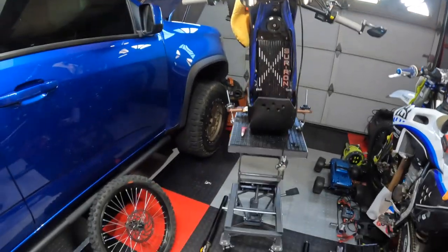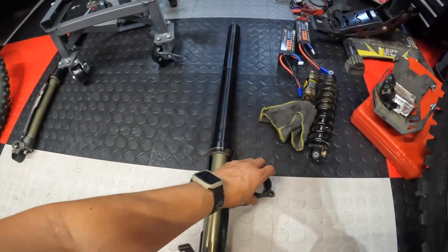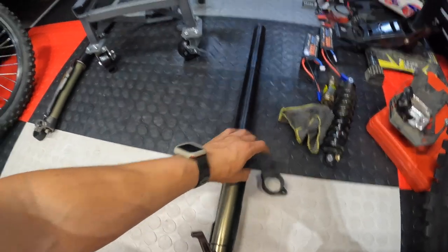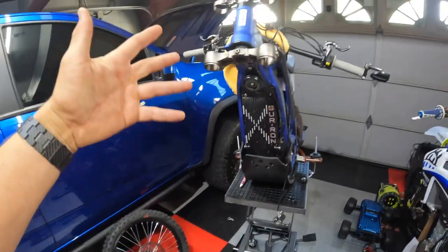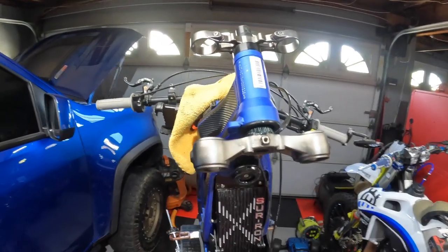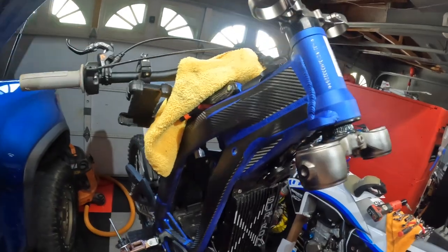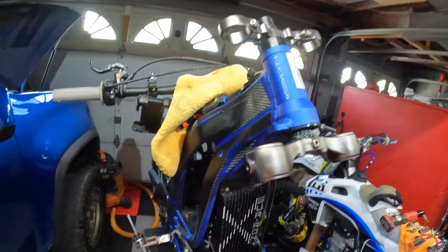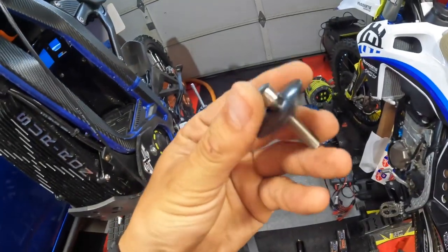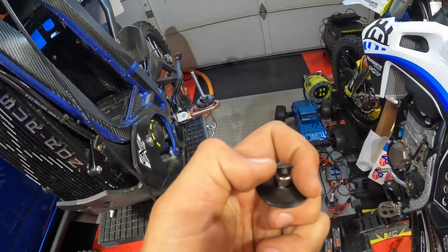Boom — well there you have it, whole front end is off. Got the forks on there. Make sure you put these bump stops back on your forks — these are nice. So we took off the forks, clamps, handlebars. Handlebars are a little bit of a pain to get off. What I did was hold on to the bottom ones, grab the bars with my other hand, and spin them left and right while pushing up. That freed them after taking off the bolt and that little plastic cap at the top. Once you loosen that guy up, it'll come right out.